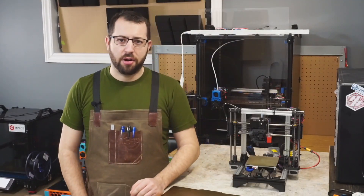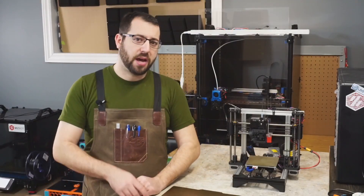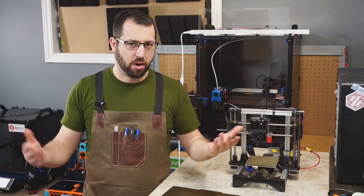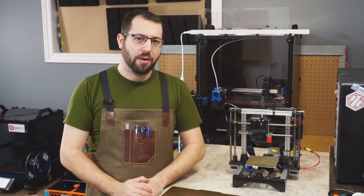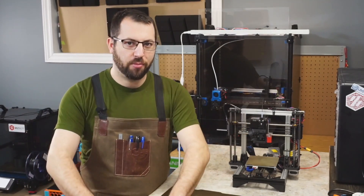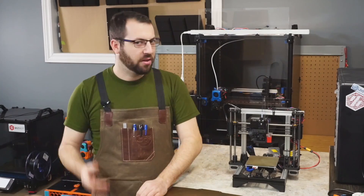Welcome back to the second part of the How to Print ABS series. I'm going to be touching back to the previous video and going over some stuff about ABS fumes and how they are harmful to you and what you should be doing. We're also going to be going over tape for beds, tape for gaps, and making sure your printer is fully ready to print ABS.